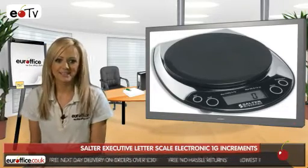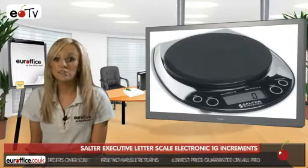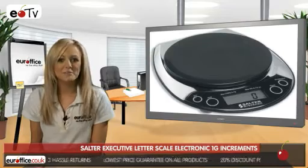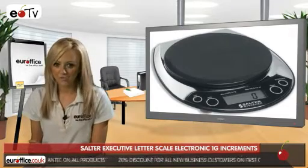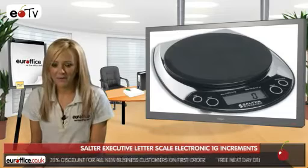A special hold key on the Salter Executive Electronic Letter Scale allows larger letters to be weighed even when the display is covered, which is really handy. You can weigh in both grams and pounds and ounces, and the scale also has an auto-off setting after two minutes of non-use, so you never have to worry about wasting the battery.